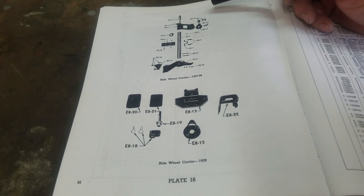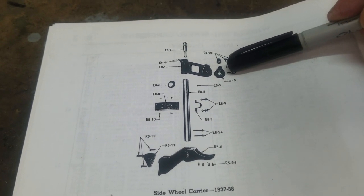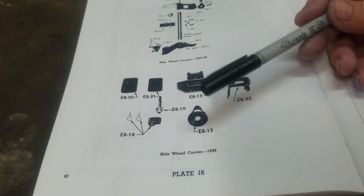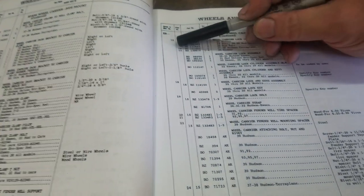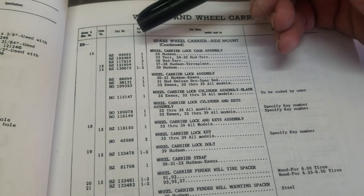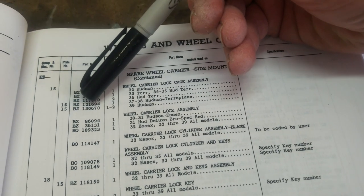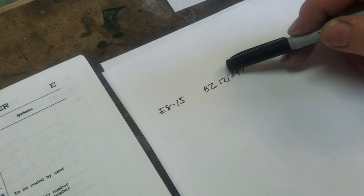Looking at the parts book: let's say it's 1937, E815 is missing, and we want to order one. There's a discrepancy — it's listed as plate 16 at the bottom of the page, but when we study the actual book it's listed as plate 15. The part we're after is E815, the wheel carrier lock cage assembly. For a 1937 Terraplane, the part number is BZ121694.